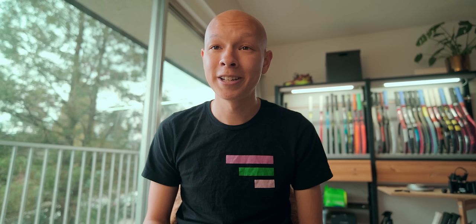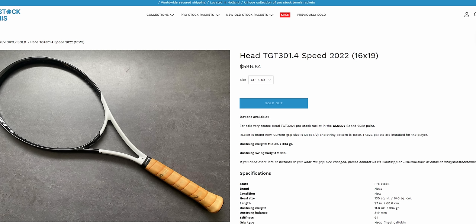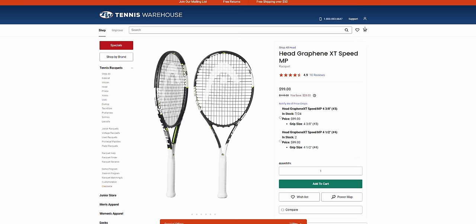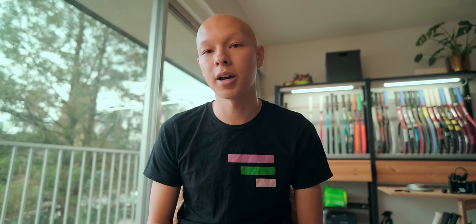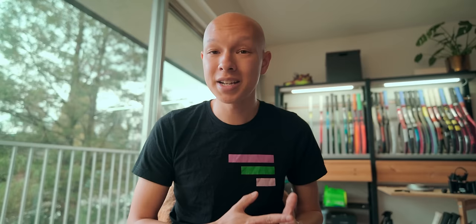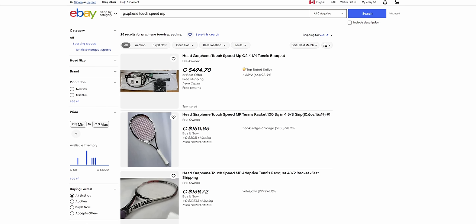So what should you do to recreate this setup at home? You could scour Facebook or eBay for a used GT Speed MP, fork over a pretty penny for his actual pro stock, or substitute the Graphene Touch Speed MP with the previous XT version — available on Tennis Warehouse for $99, which seems like an absolute steal. It's a little stiffer at 67RA, but considering the last TGT301.4 sold on ProStockRackets.com for over $500 and eBay prices for retail GT Speed are ridiculous, a brand new XT is probably the right move. Links are in the description.